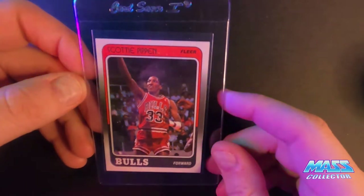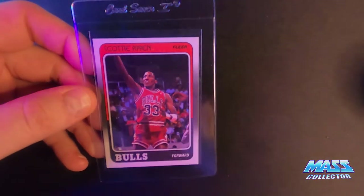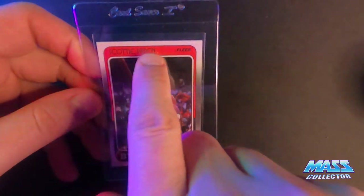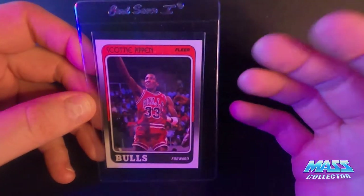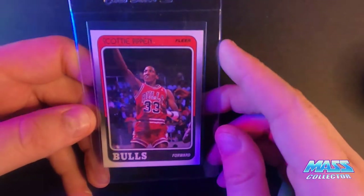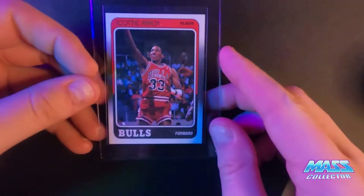Scottie Pippen — this one I'm thinking might get an eight, just because of the black area you can see some little white specks in there, there's a couple little yellow print bubbles on top that you can see. Centering-wise it's pushed up a little bit. The back is off-centered and it's got a white circle there. So I'm thinking an eight — if it gets better than that great, but an eight would probably still get a couple hundred bucks right now.